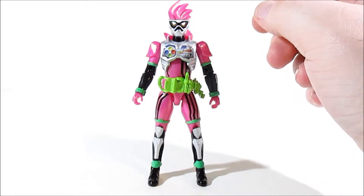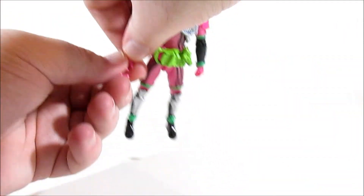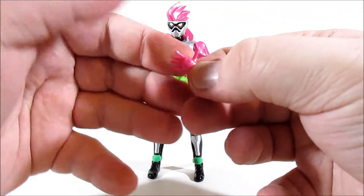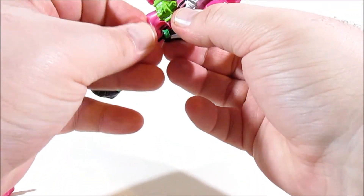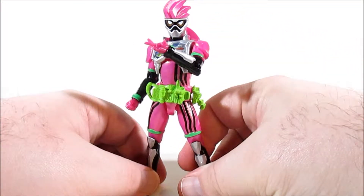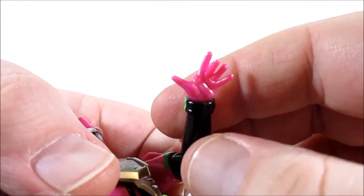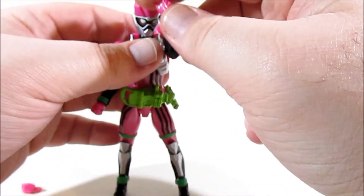So he's a pretty standard RKF figure, but what does he come with? He comes with two interchangeable hands. One is a fairly standard fist that goes into his right hand, and the other is a special posing hand that goes into his left. It's a pretty nice looking hand sculpt — very flourishy, gives it a bit of flair. It's a nice inclusion.